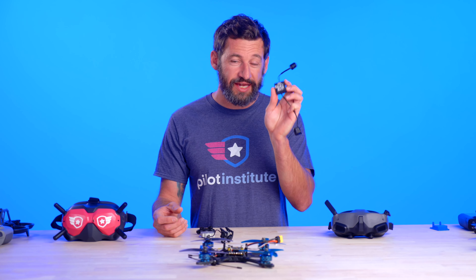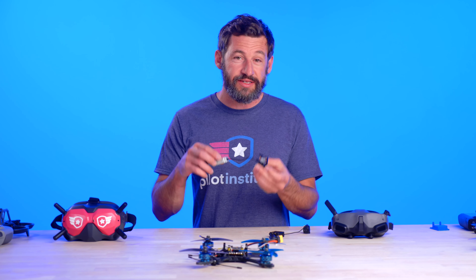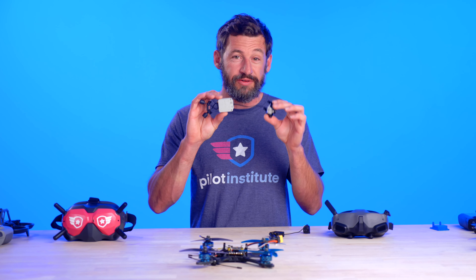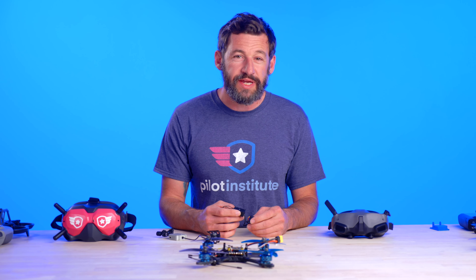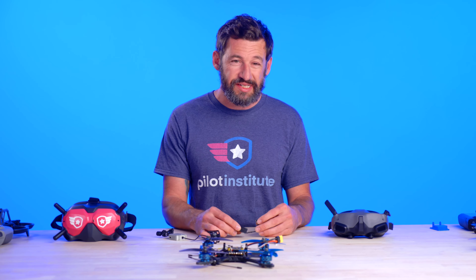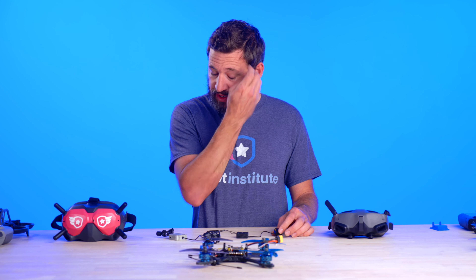Hey guys, the new O3 air unit from DJI came out and we're going to compare it against the O2 unit, the older FPV unit from DJI, so let's get to it. We received this air unit about a week ago and I've had a week to test it and so far my experience has been pretty stellar. One thing I do want to mention is that the air unit does get hot — it doesn't get hot like the older air unit, it gets hot actually a lot faster.